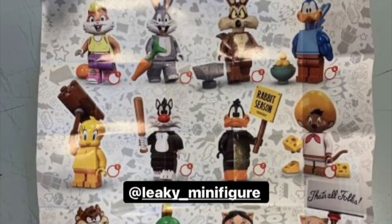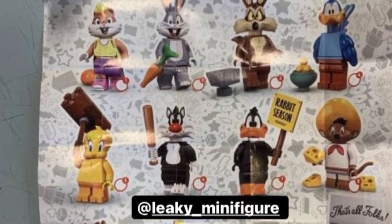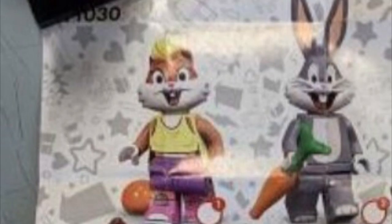Hello, and here are my full thoughts on the upcoming Looney Tunes minifigure series. Before this video starts, these images are from the Leaky Minifigure on Instagram or Mythic Bricks on YouTube, so thanks to him.